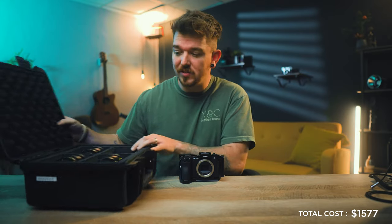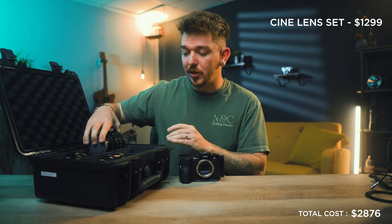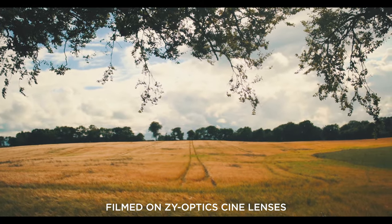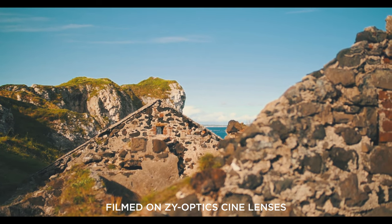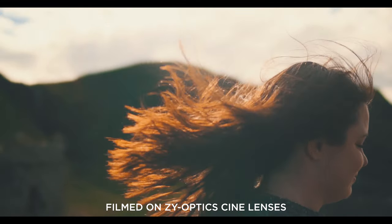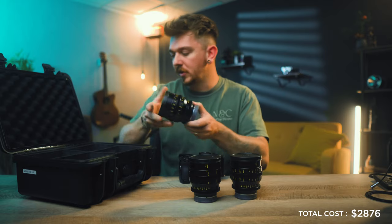The first accessory is obviously a lens — no matter what rig you build, good lenses make a huge difference. For this rig I'm using a set of Cinema Primes by ZY Optics: a 20mm, 35mm, and 50mm, all opening up to T1.0. I use them at T2 or T2.8 where they're incredibly sharp and usable. They're pretty compact for cinema lenses and the image quality is really fun.